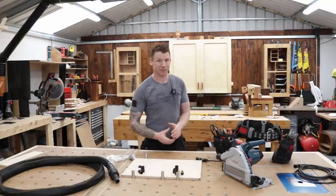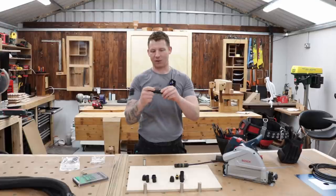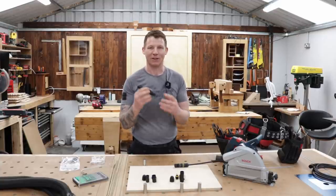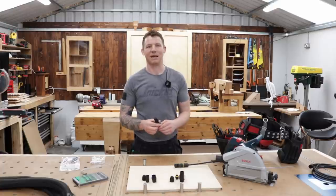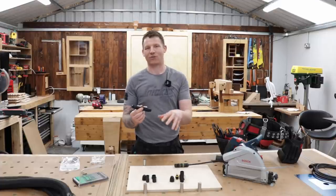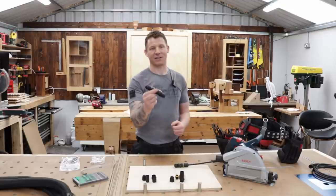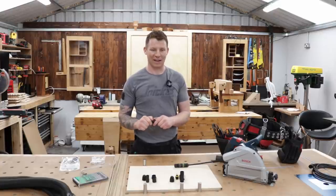In front of me I have the Neutrik PowerCon TRUE1 plug and socket - the quick couple. A whole bunch of you in the comments on the previous video recommended these. I'd looked at them online but they were four times the price, so I didn't include them. They are a great option so I thought it worth a separate video. The nice thing about these is they're available worldwide - available in the United States, Canada, Australia, really all over the world - and they're a good quality connection.